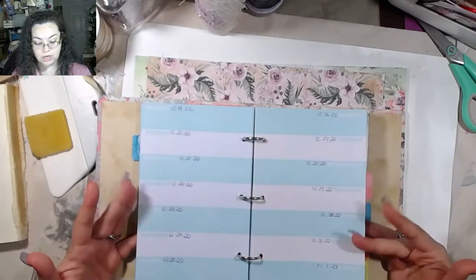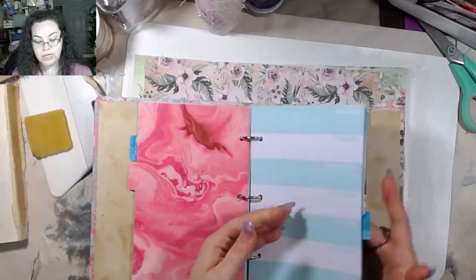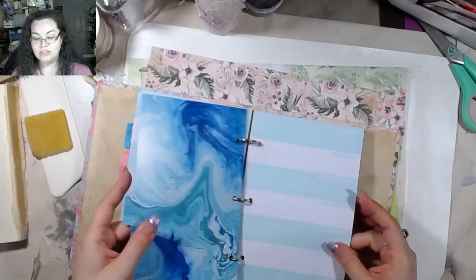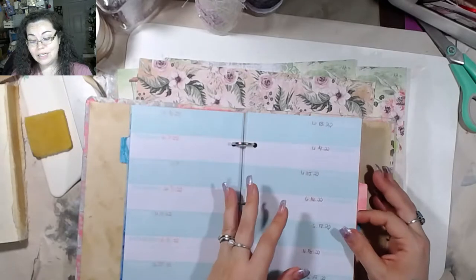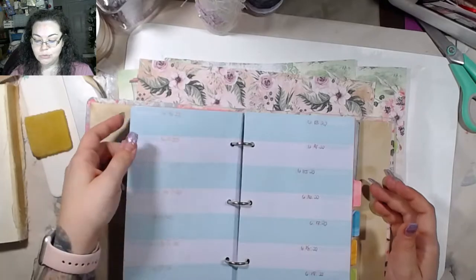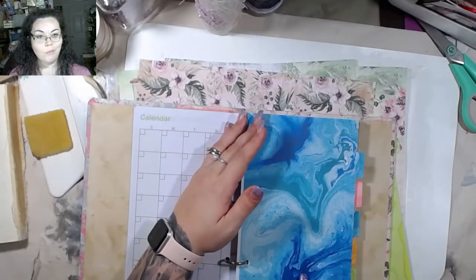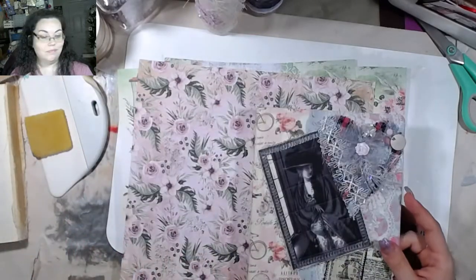That's all I've done so far, but I can write out enough for 2023 and 2024. I don't have enough pages to do 2025, but since I'm literally just using it to write, this will be perfect for the next few years. I do want it to be pretty though.